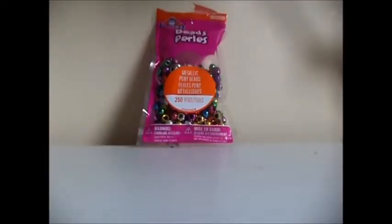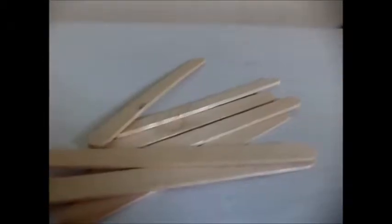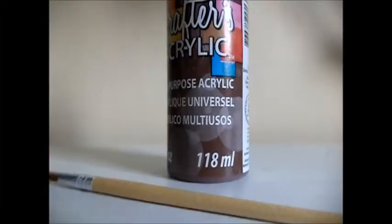For this craft you will need pony beads, cardboard, a ruler, a pen or pencil, popsicle sticks, and acrylic craft paint.